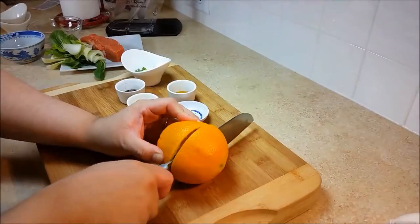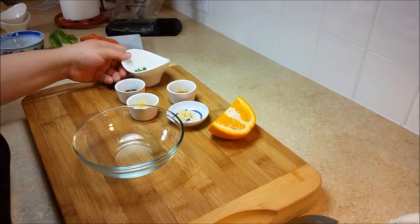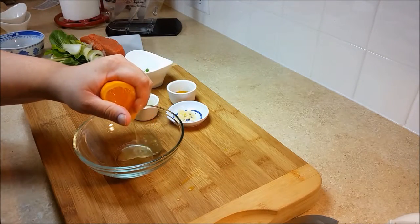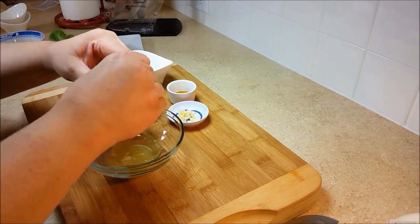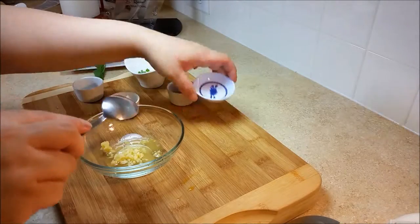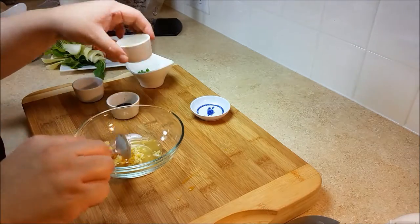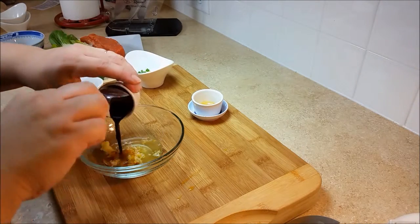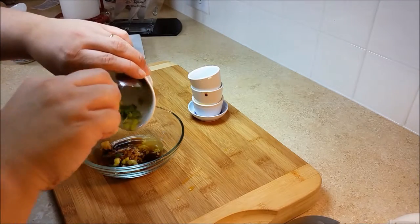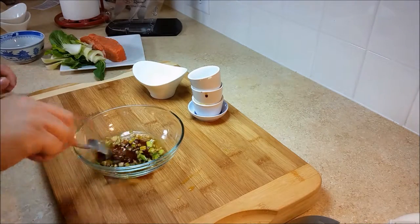Now on to the glaze for the salmon. Take a bowl and squeeze in about two tablespoons of fresh squeezed orange juice, then add the remaining ingredients: ginger, garlic, honey, soy sauce, and the green onion. Mix well, then set that aside.